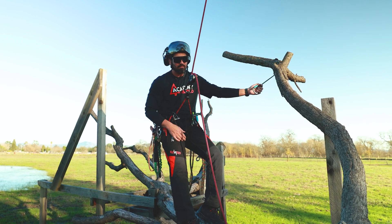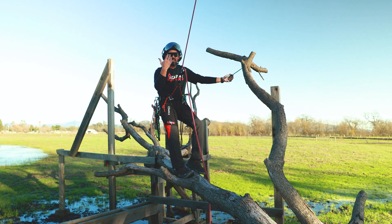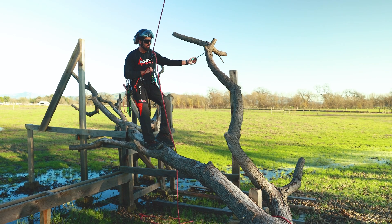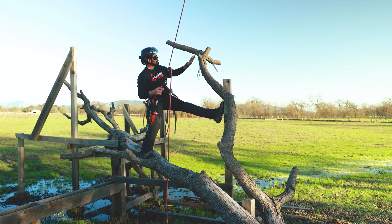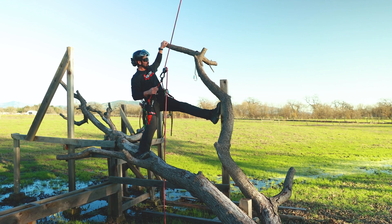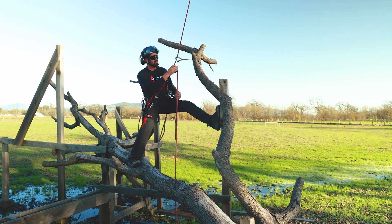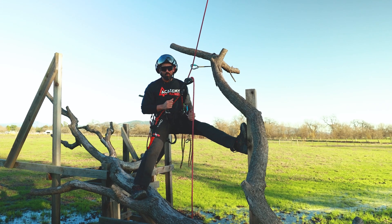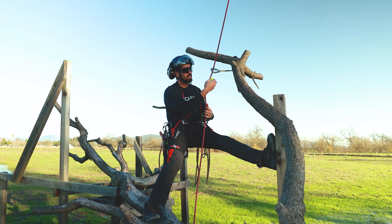Before we put our load on, we're looking at how the branch is oriented and what our weight is going to do to it as we apply our force. Picking a branch like this one out here is going to create more leverage on this limb, so I found a nice union here to go ahead and put my redirect. As you can see, where the sling is pointed is the direction of force being applied — our vector.